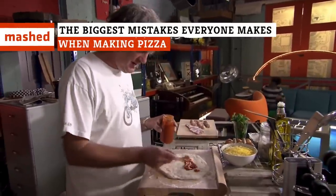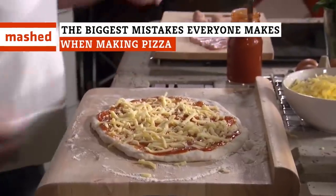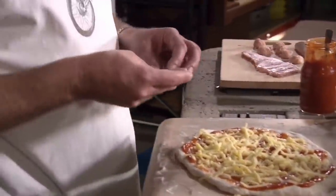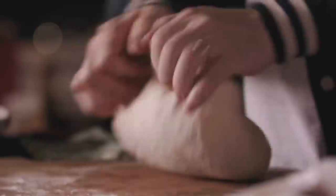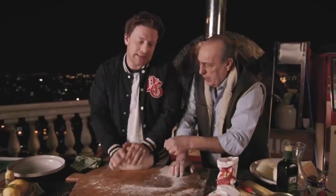Pizza night is the best night of the week, and making your own is simpler than you think. However, there are plenty of tiny steps that could trip you up, or make things much more complicated than they need to be. Avoid these common pitfalls to achieve a perfect homemade pizza.